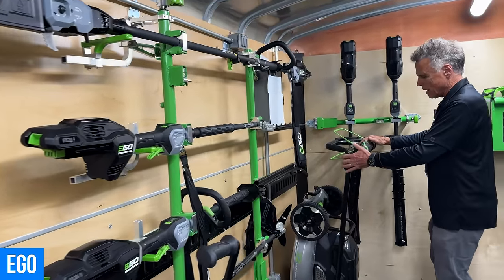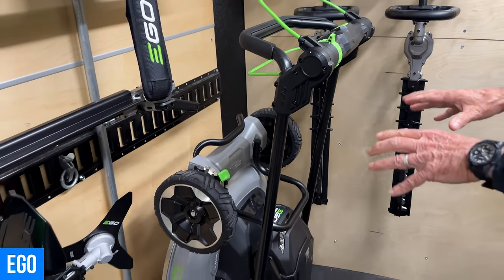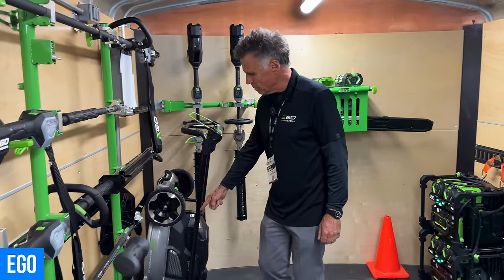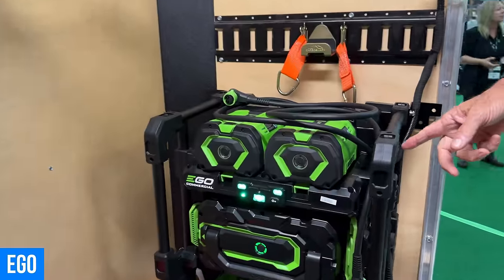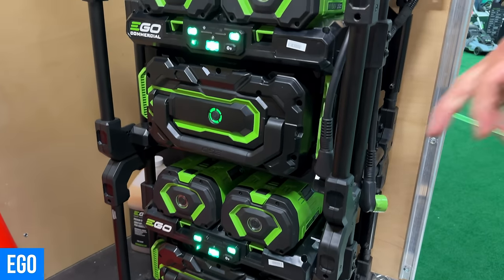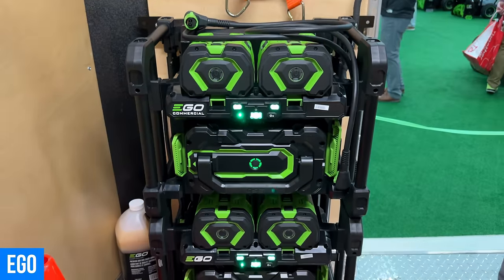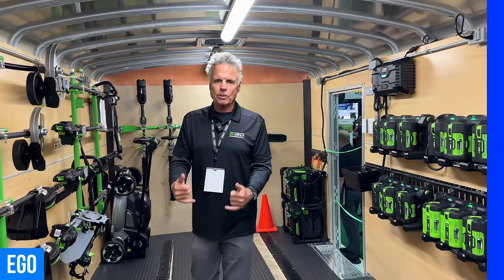This is the brand new commercial walk-behind — it's going to give you 14 pounds of torque, the most powerful walk-behind mower with a deck under 30 inches for commercial use. Two-hour run time on two 12-amp-hour batteries, cast aluminum deck — built to take a licking and keep on kicking. And here's the power bank: when you get to the job site it's stacked for charging, but you pull it out — it's got a 40-amp-hour high-capacity battery that will charge up to 14 batteries on the fly in the field.